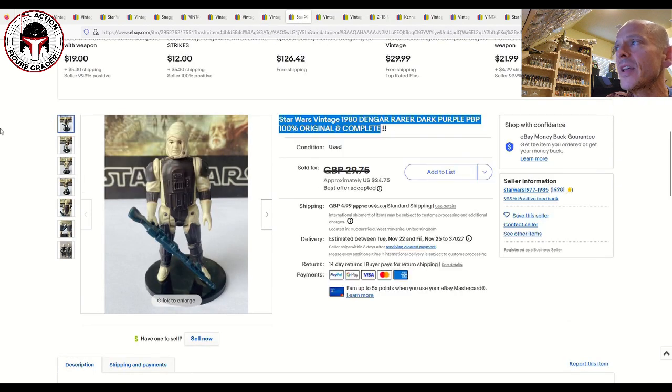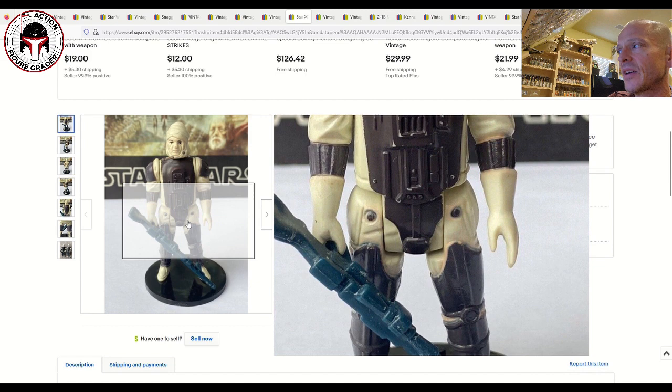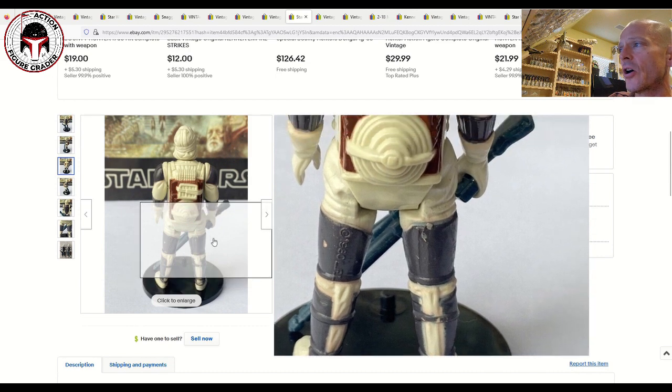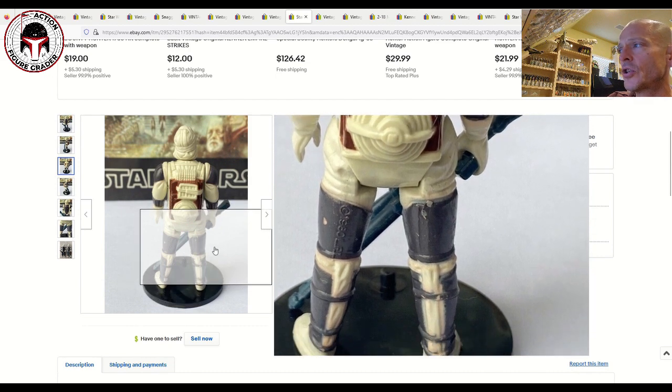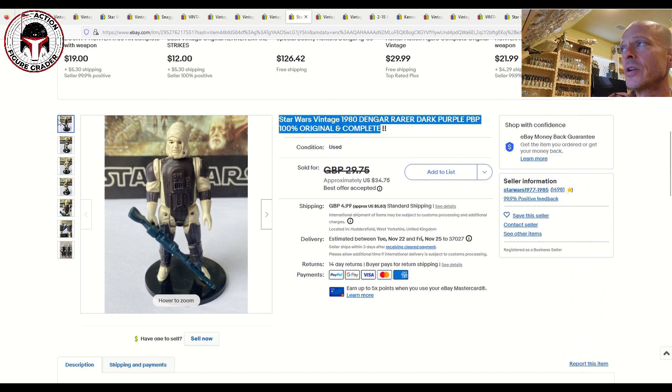Next up, an interesting dark purple PBP Dengar. That one sold for 23 pounds and 25 pence — roughly about 28 US dollars. Pretty clean overall; the biggest issue is always on the armor, which had some light chipping. This is probably like a 75 grade at best. This is the Spanish PBP Dengar — you can see a very prominent large scar on the right-hand side. This is one I've already got in my collection, but a pretty fair deal for a 75-grade Spanish Dengar with the pale face and dark purple armor.